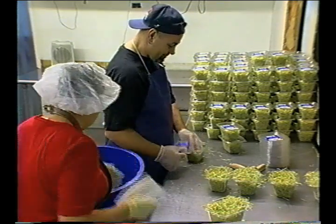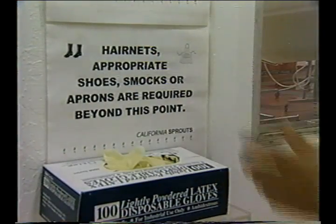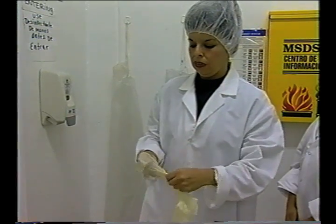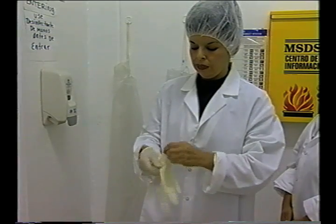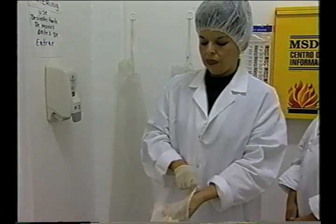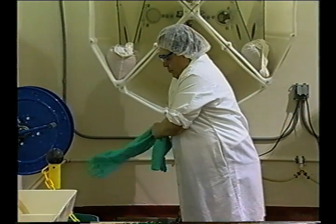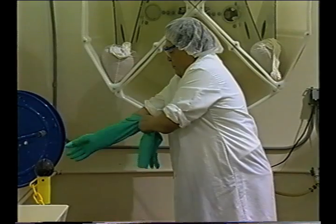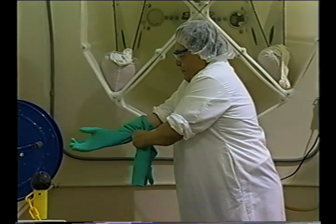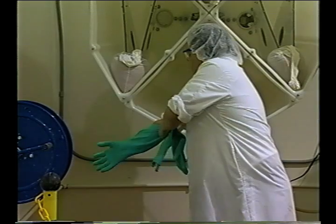Employees should understand the importance of maintaining clean gloves. Single-use gloves should be changed after any activity that may contaminate them — in other words, as often and for the same reasons as an employee would wash their bare hands. If non-disposable gloves, such as rubber gloves, are used in the facility, they should be washed as frequently as bare hands. Hands should be washed before and after putting on non-disposable gloves.